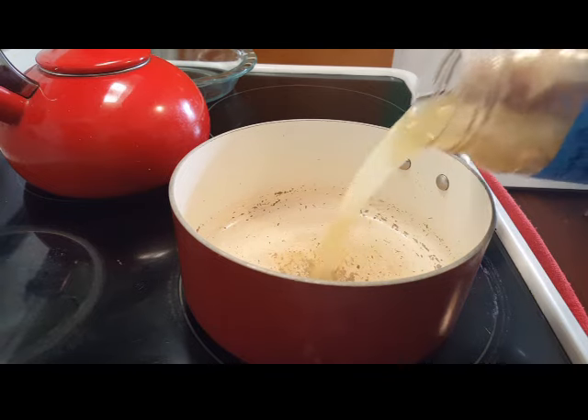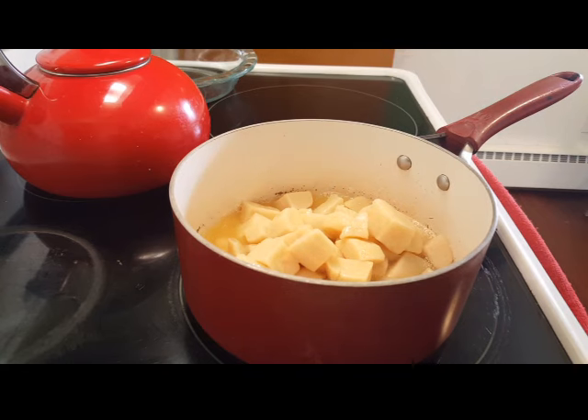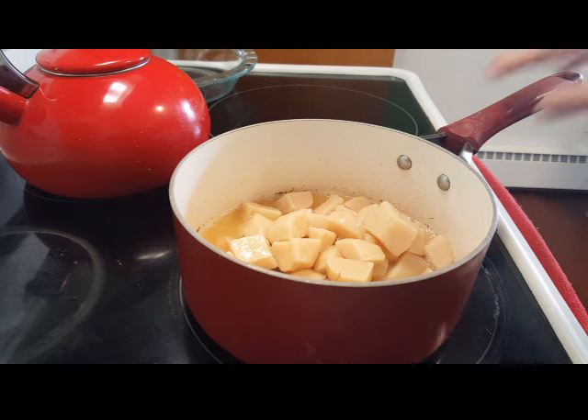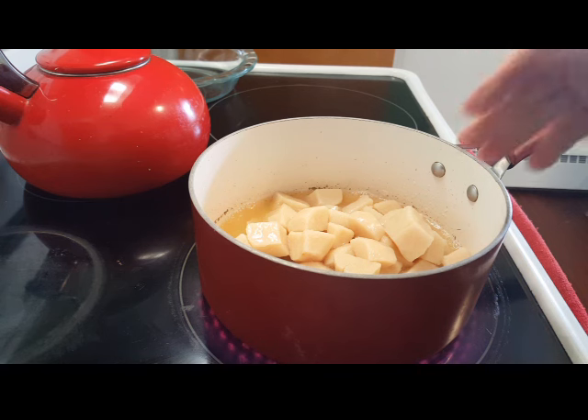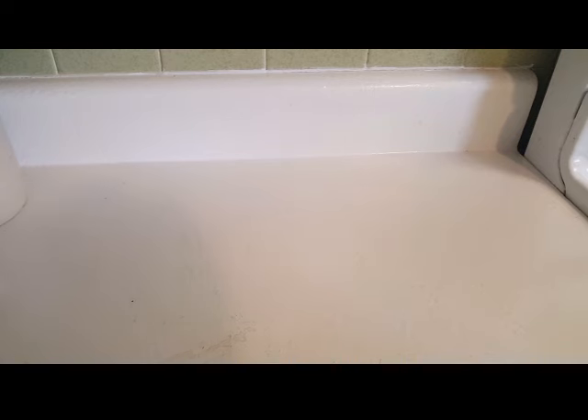I'm going to pour these in the pan — canning water and all. They're already cooked but I'm going to bring them to a nice boil and make sure they're heated through. Okay, potatoes are hot through.